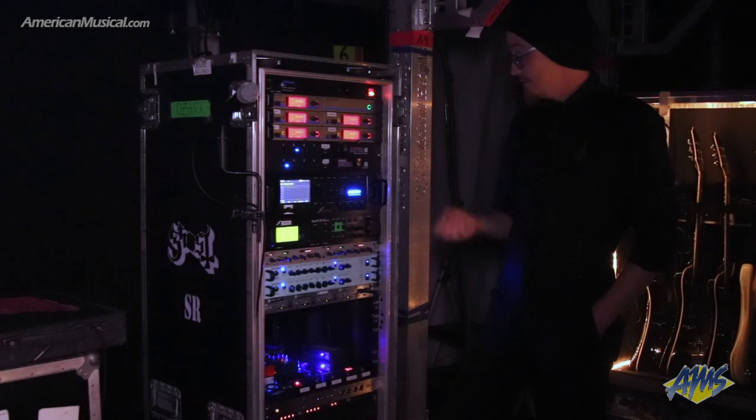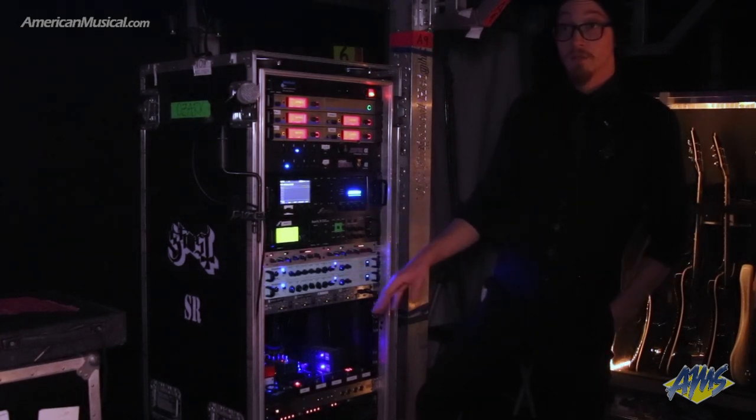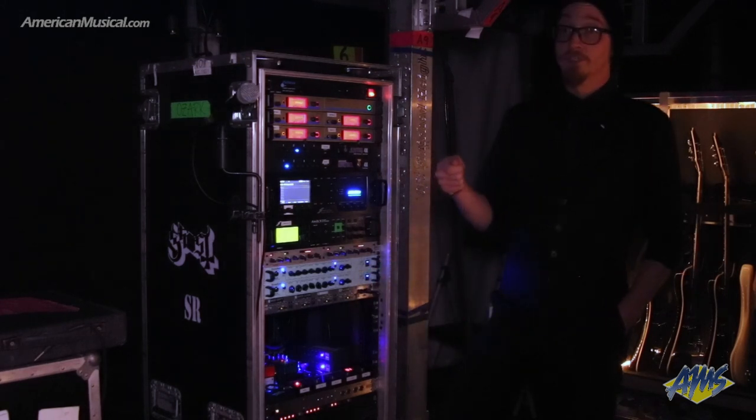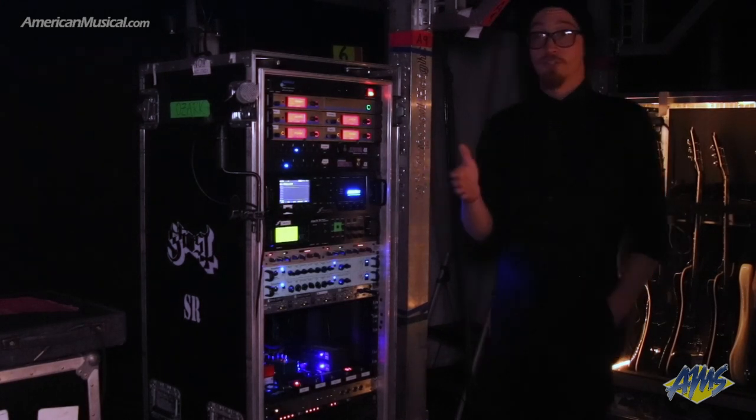Everything here is really just self-contained and automated. Even the bass rig is automated as well, because we're using a dual SGOS from Layla. That just takes MIDI and converts it to a TRS, and then we can just manage our patching within that.